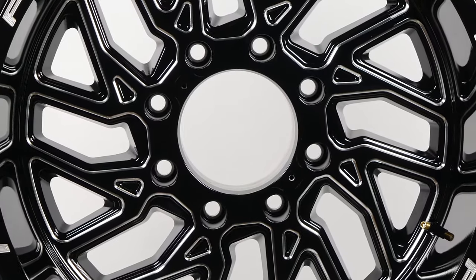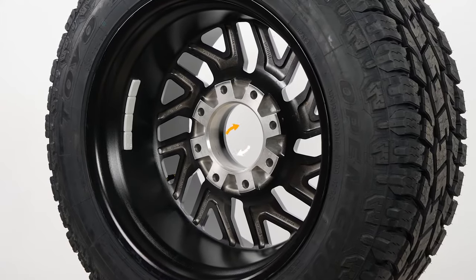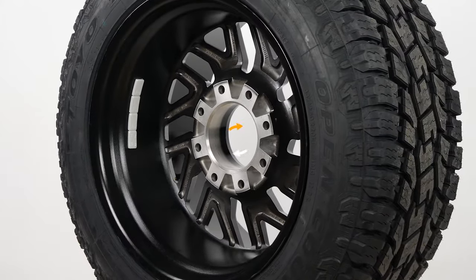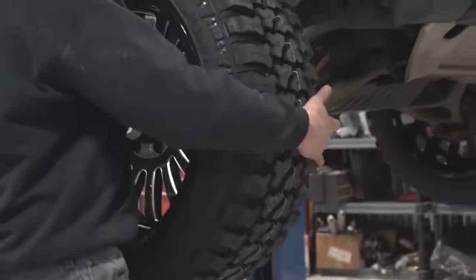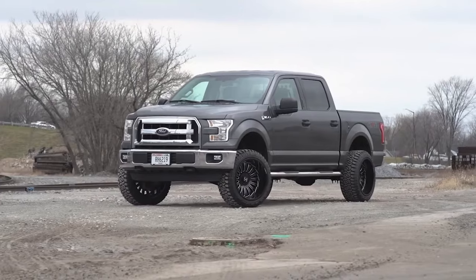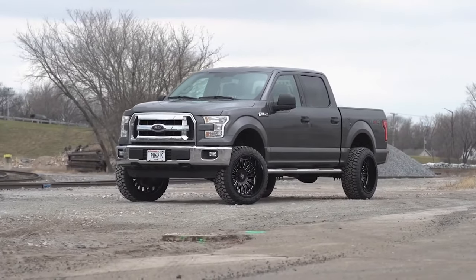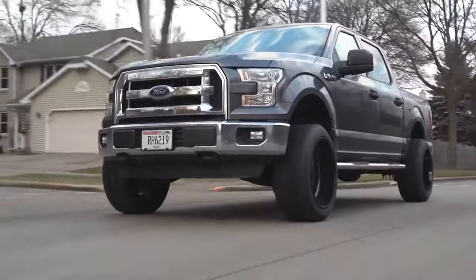Let's start with the middle of the wheel and work our way out. At the very center of the wheel, you have your hub bore. Generally, you don't see this once your wheels are on because it is covered by the center cap. The hub bore fits over the hub of your vehicle and is measured by the diameter of the bore. This number must be equal to or greater than the size of the hub bore on your vehicle. If not, it won't fit over the hub.